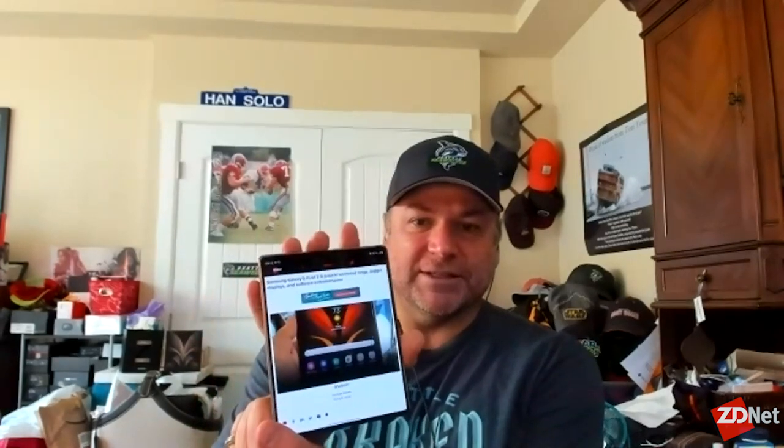So here's the hardware. As you can see, there's an outside display on it. And then of course the big kicker is the inside — the big, huge, gigantic display. That looks really, really nice. It's been increased to 7.6 inches, so it's really nice.